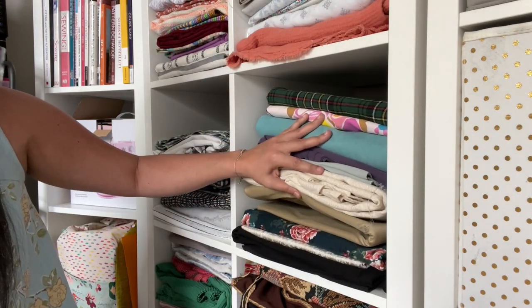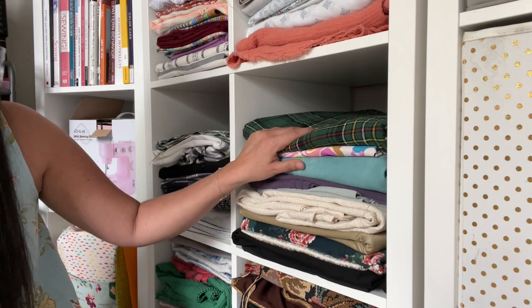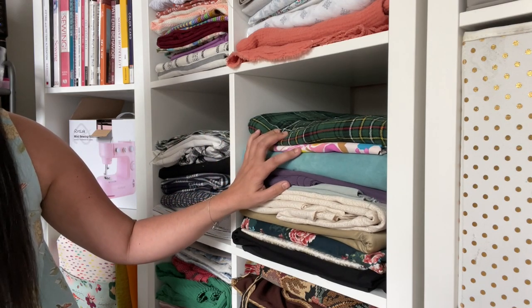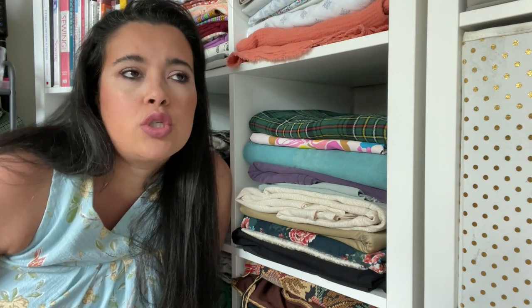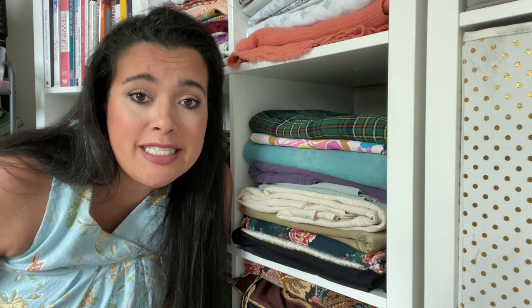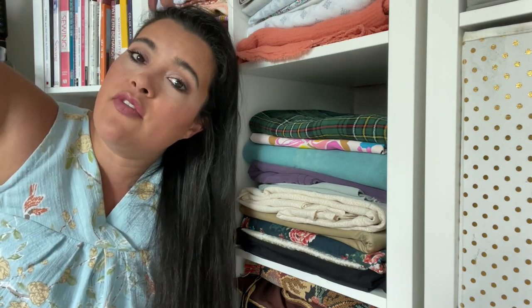So shop your stash — you're looking for heavier-weight, structured, weightier fabrics. If you're going shopping, the world is your oyster: twill, denim, suede, leather, corduroy, heavier-weight cottons. It's a pretty basic A-line skirt; the interesting thing is how you get in and out without a zipper. So try not to overthink the fabric part too much.